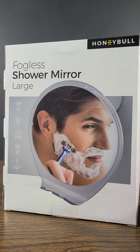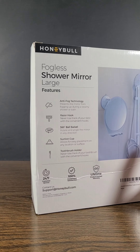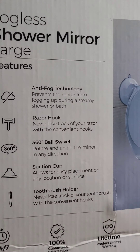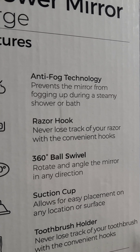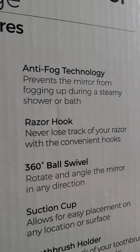In today's video we're going to be going over the HoneyBull fogless shower mirror. This one is large in size, has anti-fog technology that prevents the mirror from fogging up during a steamy shower or bath, has a razor hook so you can never lose track of your razor, and convenient hooks with 360-degree ball swivel to rotate and angle the mirror in any direction.